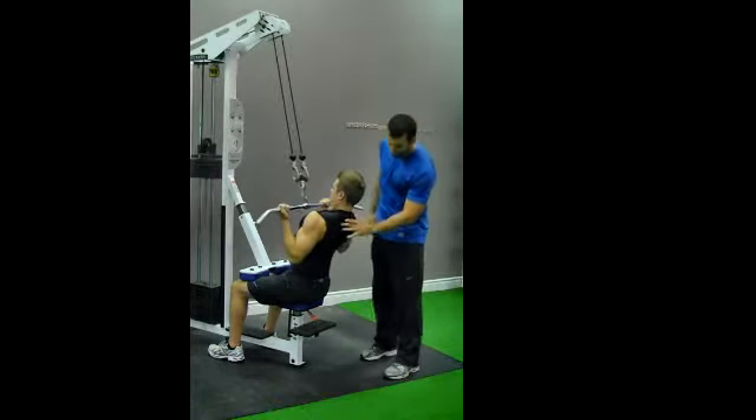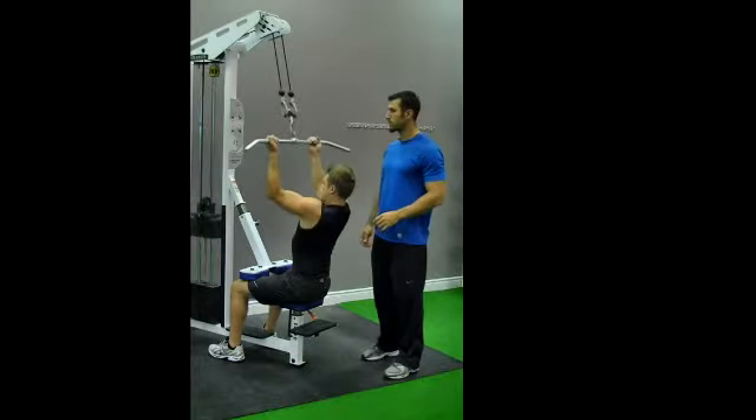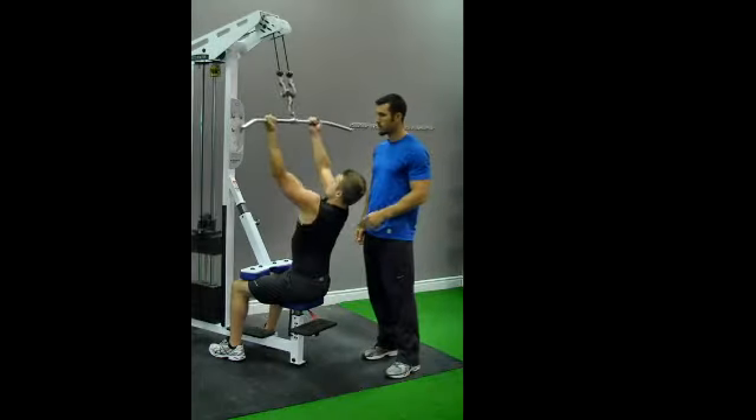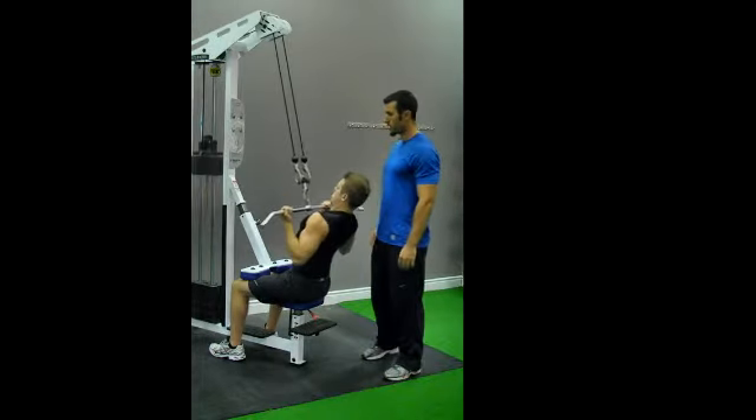He starts the movement by pulling his shoulder blades back and together and then rows, pulling to his upper chest, squeezing and contracting at the bottom.